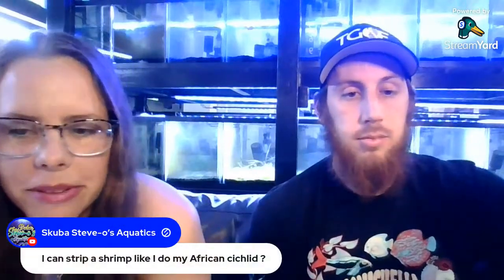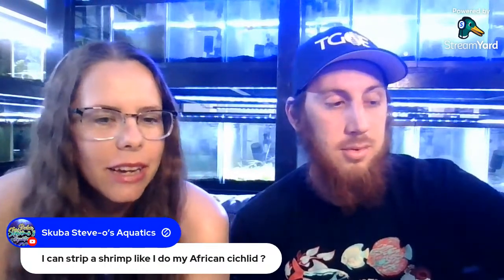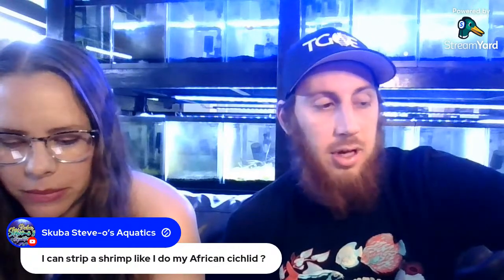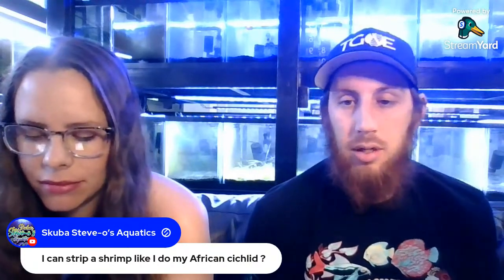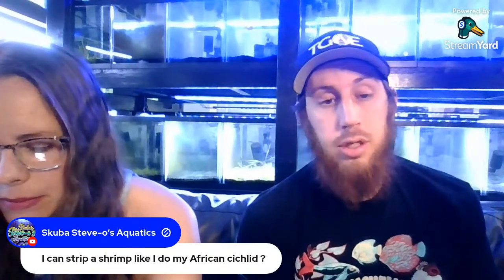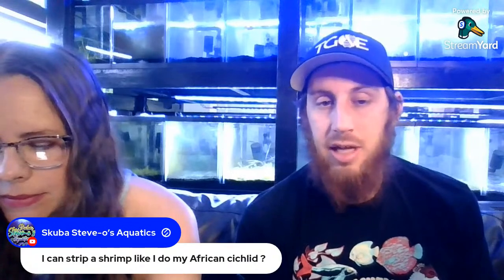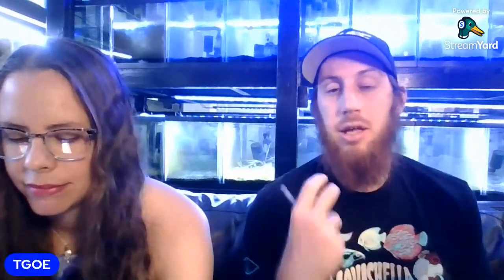Someone asked if you can strip a shrimp like African cichlids. I don't think you could do it safely — you'd likely hurt or kill the female. Even removing eggs from a molt that's been shed or from a deceased female is extremely difficult. The eggs are very hard to detach, so it's nothing like stripping a mouth-brooding African cichlid.